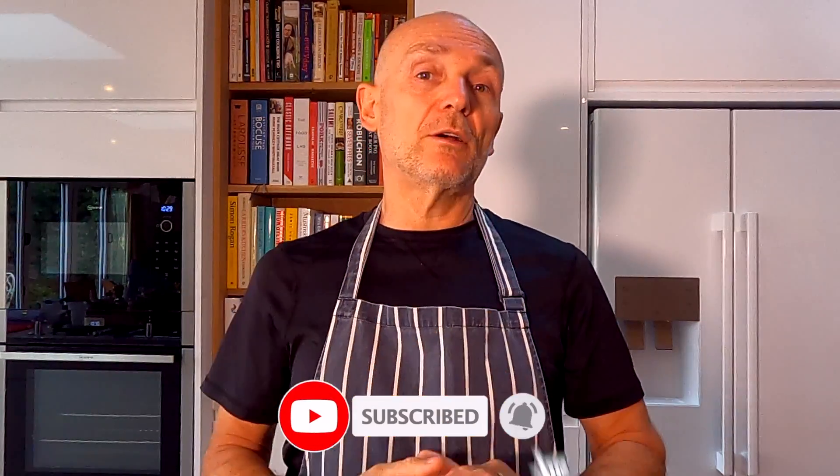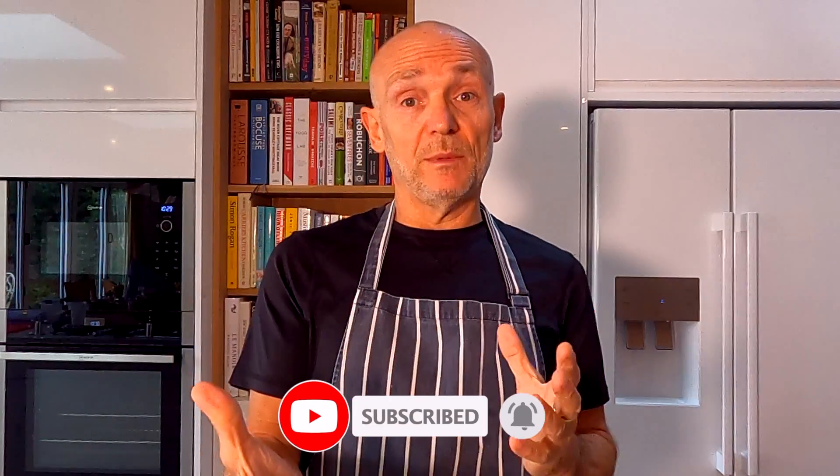Don't forget if you like the video please do give us a like, subscribe, click the bell icon for new content as we upload it, and if you've got any comments please do leave them in the comment section. I always try and respond to all the comments. Anyway, in the meantime let's get on with the video — pig's kidney.